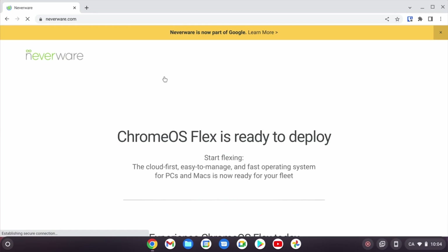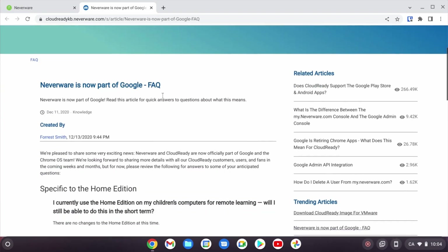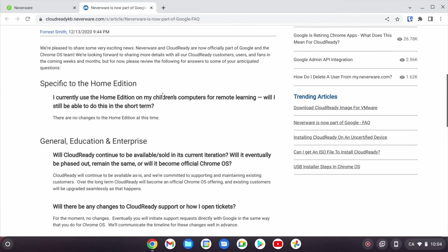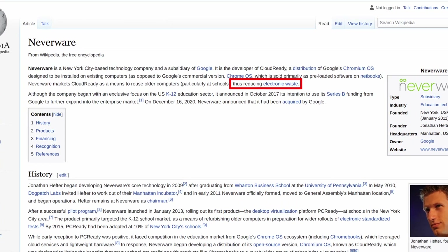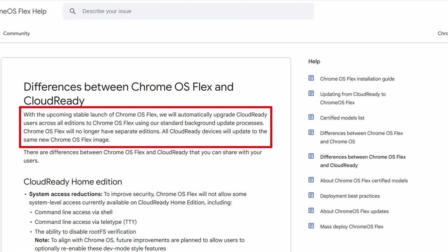Google released Chrome OS Flex after acquiring the company Neverware, whose main product was CloudReady. It was a system built on top of the open-source version of Chrome OS called Chromium OS, aiming to support third-party hardware to reduce electronic waste. Now there is no place to download CloudReady anymore after Google's announcement of Flex.